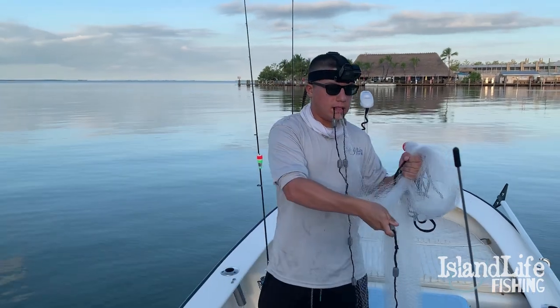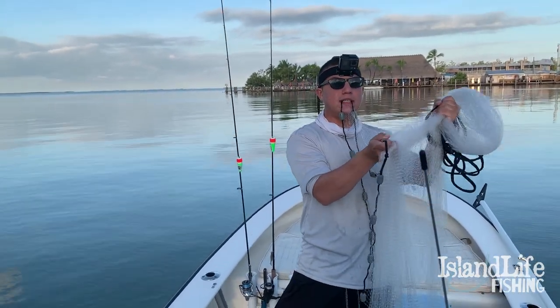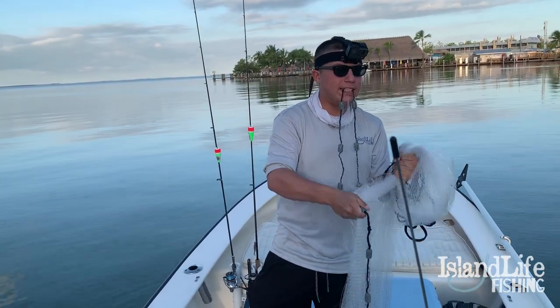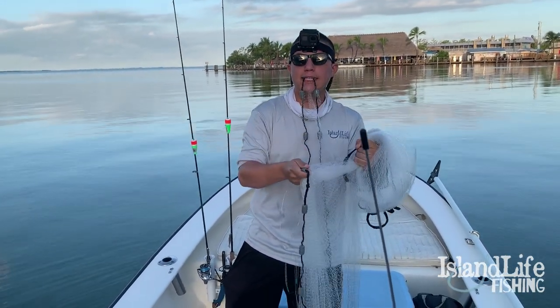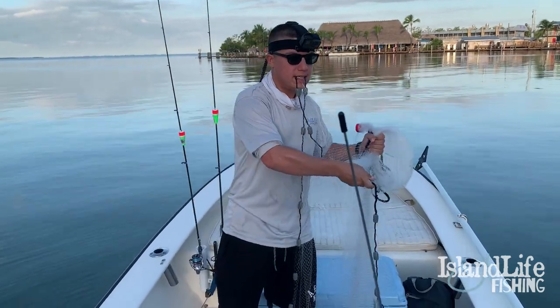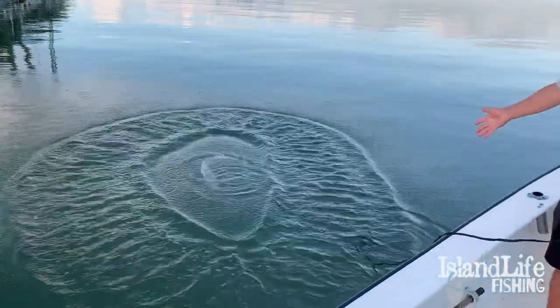All you're gonna want to do is let go of all the stuff in this hand first, and then right before that's out of your hand, you're gonna want to release the weight. You want to hold the weight in your fingers the longest — you don't want to hold it too tight or it holds the net back from opening all the way. Give it a throw — boom — and your pancakes!